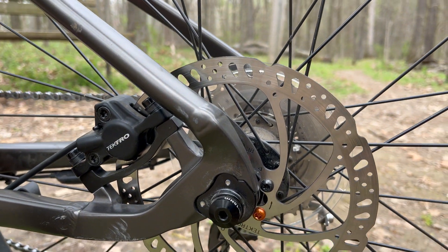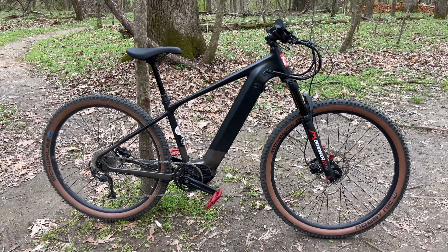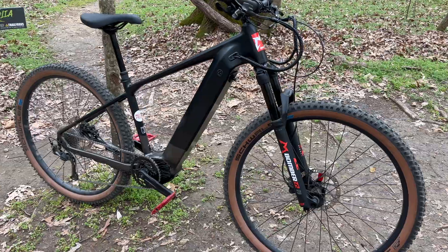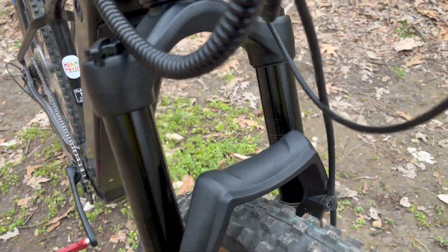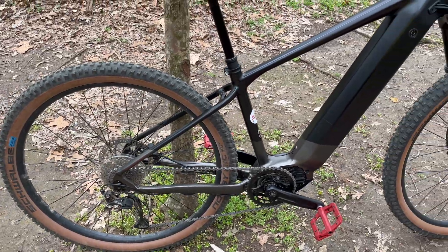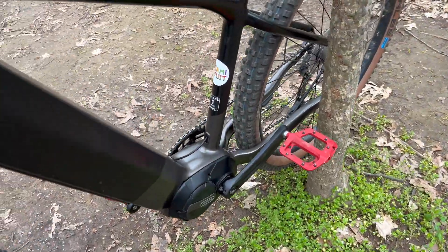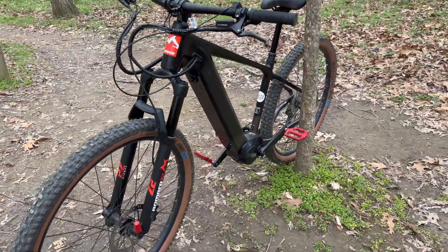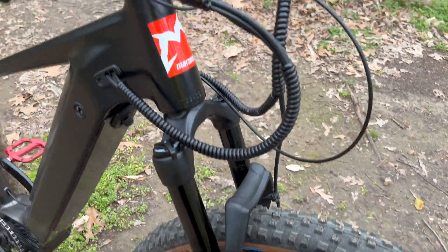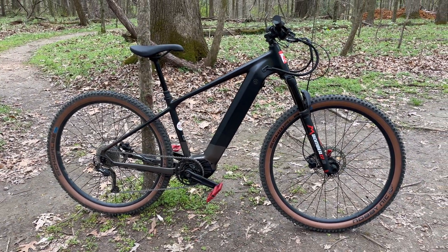By the way, this is a thru axle on the back as well. That's Project E — my E mountain bike project. Think of it as a frame and a motor that I've started building out. It's pretty much where I want it, but gosh, this thing rides so good. If anyone says you don't need an E mountain bike or they're cheating, I assure you they're not. Stay tuned for stage two.